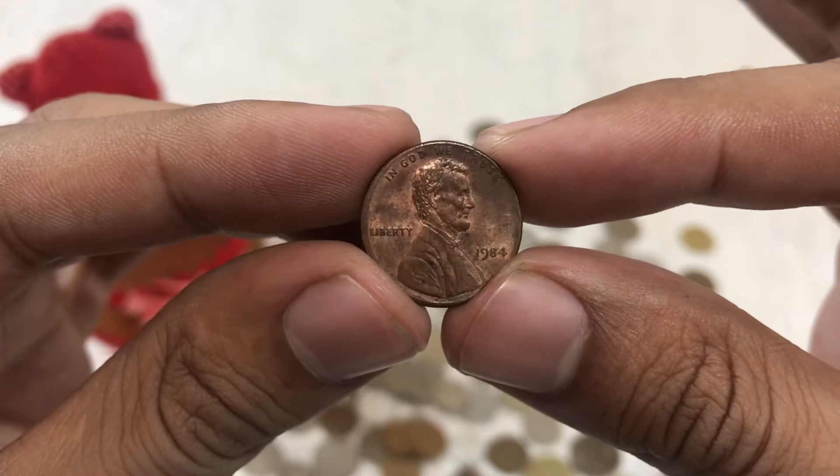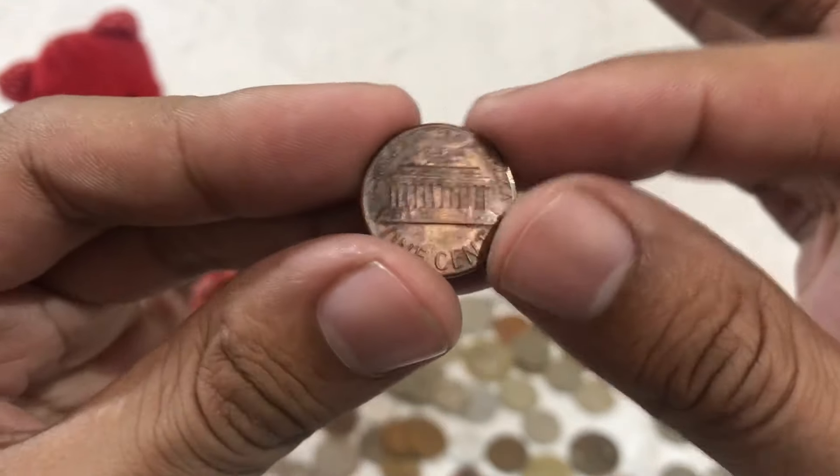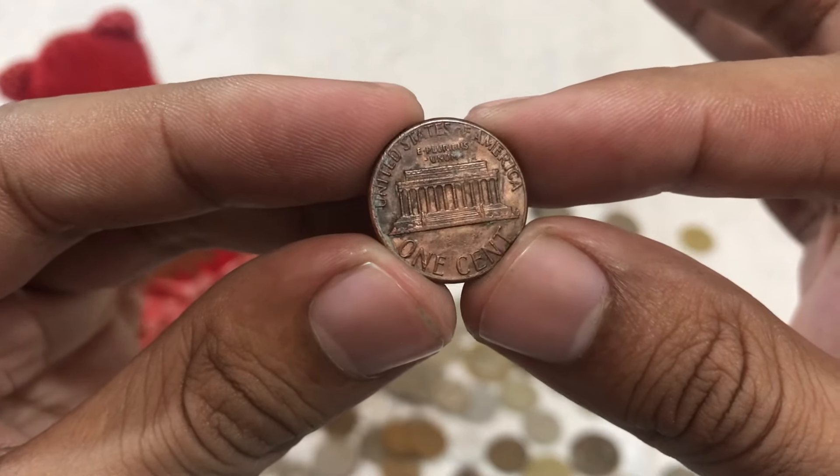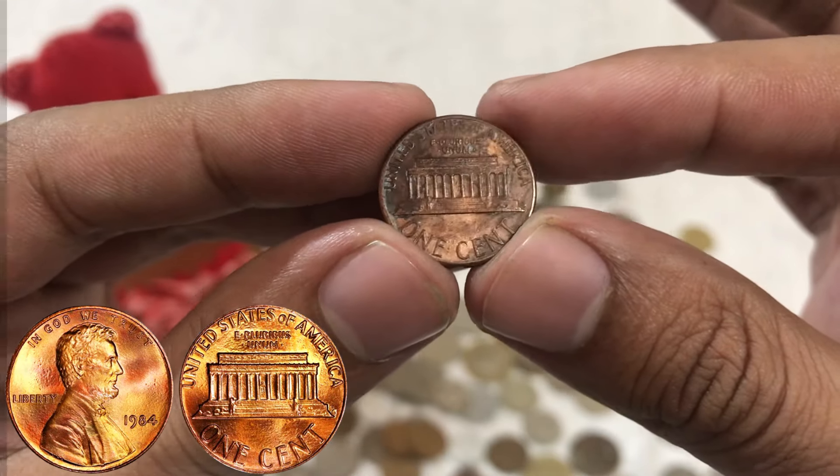Thank you for joining me on this numismatic adventure. I hope you enjoyed learning about the 1984 Lincoln one-cent penny and its extraordinary value. Remember, every coin has a story to tell, waiting to be unearthed. Until next time, happy collecting.